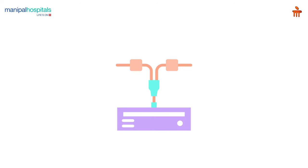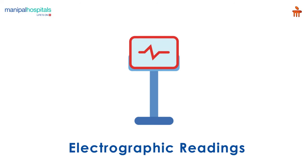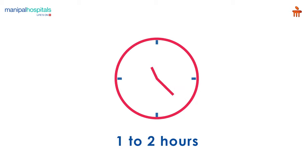During this procedure, a small thin needle electrode is inserted into several muscles to look for disease while electrographic readings are being taken. The entire procedure takes around one to two hours depending on the number of muscles to be tested.